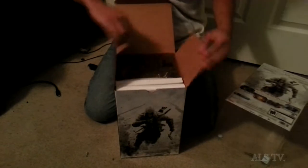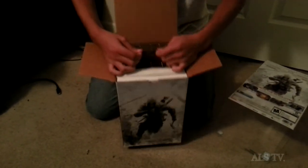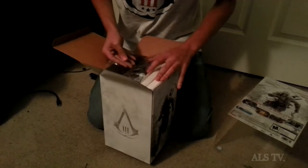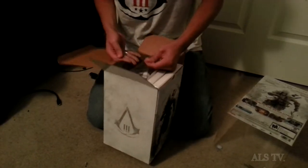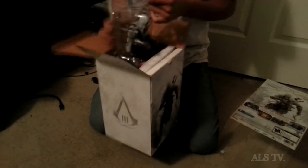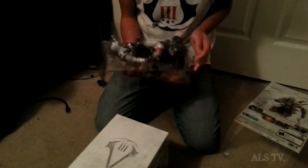Nice little picture in the back. And we open this up. Now the first thing I want to show you — I was really excited about this. It was being a little stubborn coming out of the box. There we go. Oh, I didn't notice that — it has blood splattered on it.